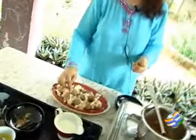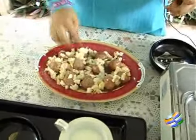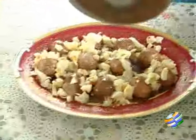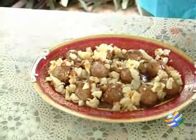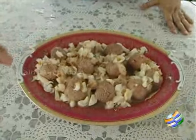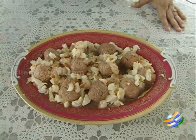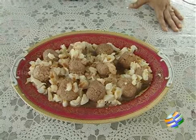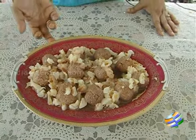Now your rasgulla delight is ready. We need to serve this with ice cream — vanilla ice cream preferably. If there is any chocolate left, just pour it all over. While serving, scoop it out from the base along with the biscuit base, serve it in a bowl, and top it with a scoop of vanilla ice cream or any other ice cream of your choice.